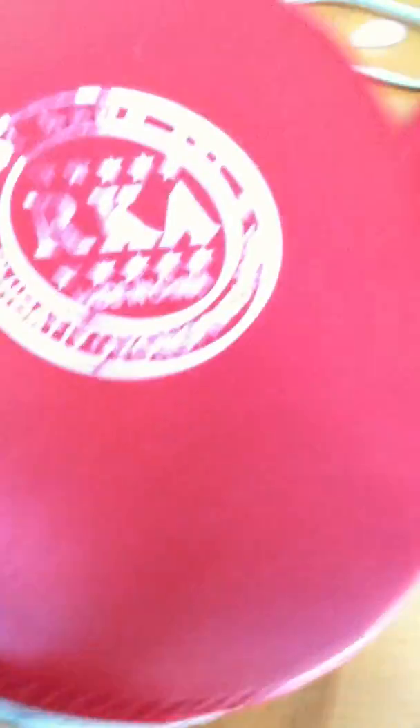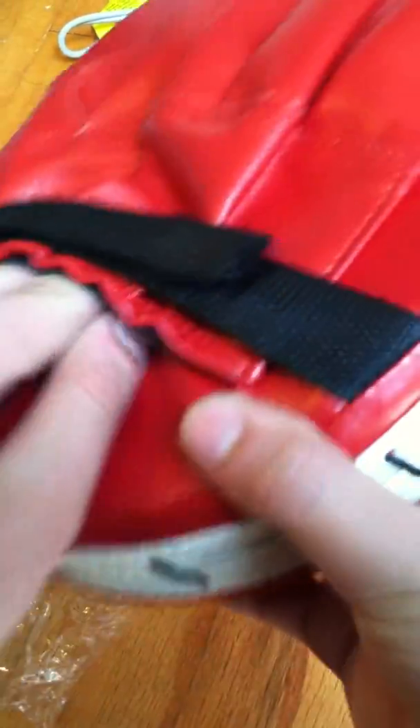And where your other hand goes, it has this strap type thing going on here. That looks pretty cool. So that's what I got — this was about ten dollars on eBay.